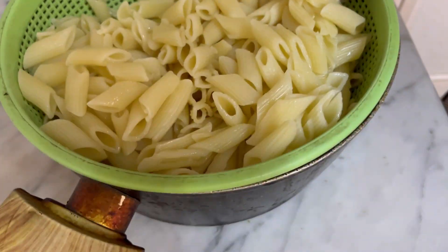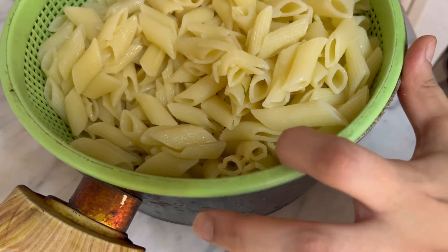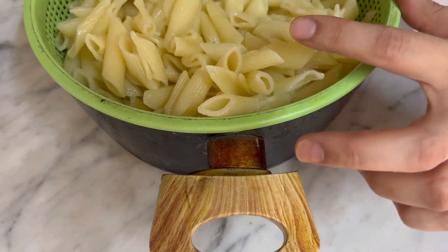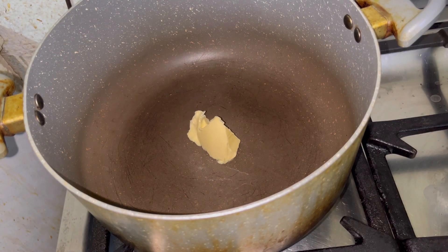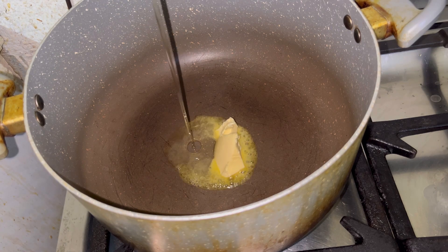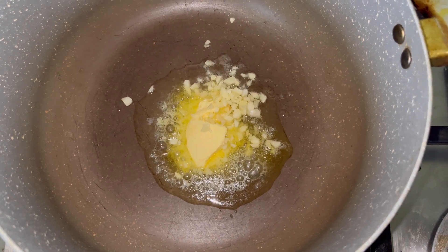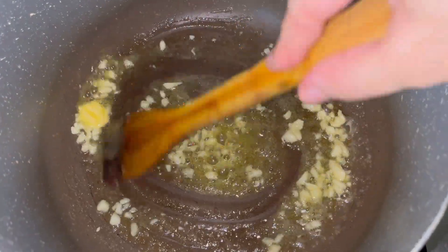I added a little water and brought it to a boil. I added a little oil so that all the pasta doesn't stick together. Then I added 1 tablespoon of butter and a little oil.